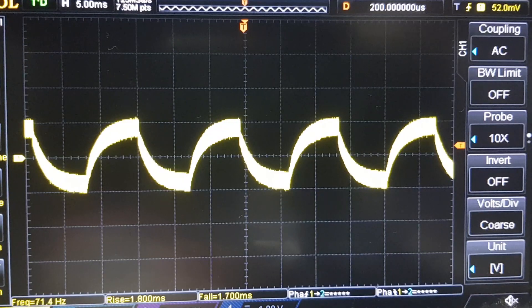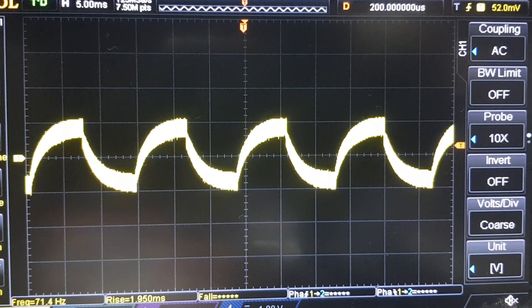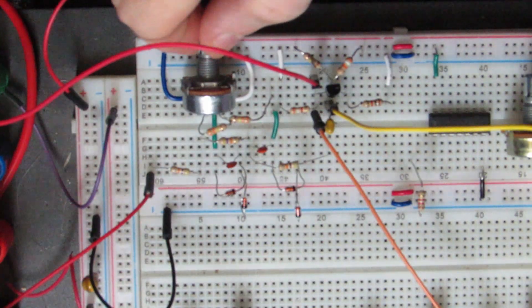Let's go have a look on the breadboard and see how this circuit works. If we have a look at this on the oscilloscope, there's our signal and you can see it there on the scope. As I apply this control voltage, it basically applies more filtering.